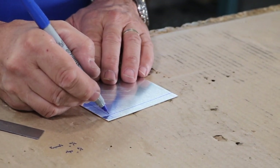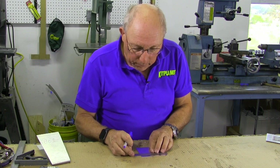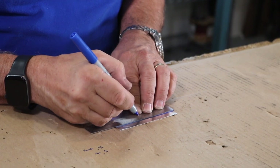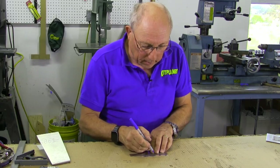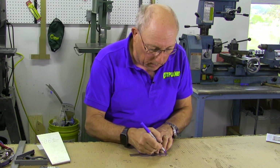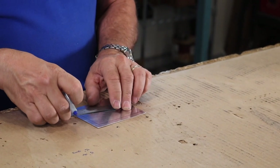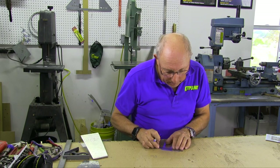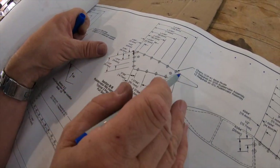Now we're going to assume that our first rivet is going to be right here in the corner — that's spot one. We're just going to take and measure 3/4 inch spacing all the way down with a little tick mark. You can move the ruler every time, or you can think: 3/4 of an inch takes me to there, another 3/4 takes me to there, another 3/4 takes me to there. If you want to lay things out in millimeters that's okay, but most of the kits we see are going to be in English measurements.